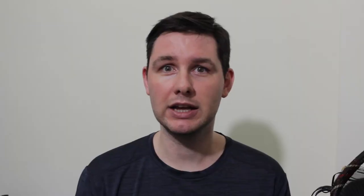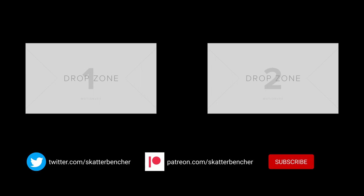I'm sure that any overclocker or performance enthusiast will love squeezing more performance out of these CPUs. Anyway, that's it for this video. Thank you for watching and thank you to my patrons for the support. If you have any questions, feel free to drop them in the comments below. I'll also put up the script or a written version of this video on my blog for those who want to review my BIOS settings. See you in the next one.